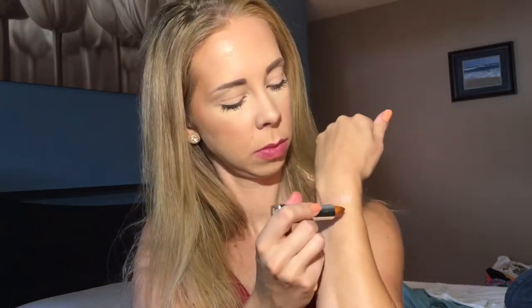Next, we have 954 Pure Gold. It's like a mustardy gold. That's pretty. I feel like it would definitely benefit from lining your lips so that you don't have the lip color showing through, but it's a very pretty color.